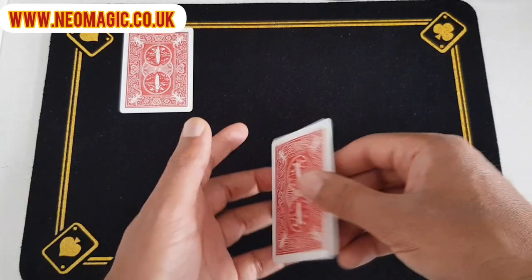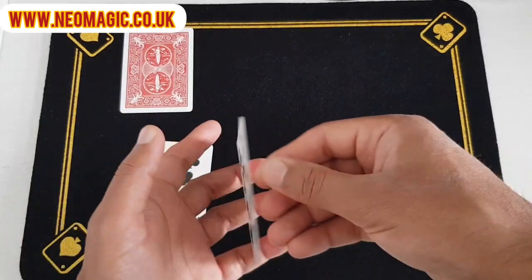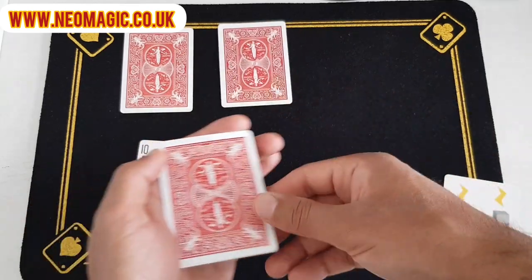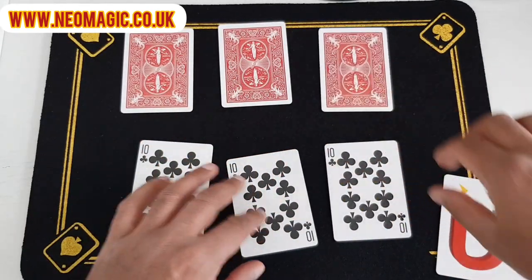So what you do is you start off by placing one face down, one face up like this, and one face down and one face up. Then you've got two left, so you just put these face up and face down like that.